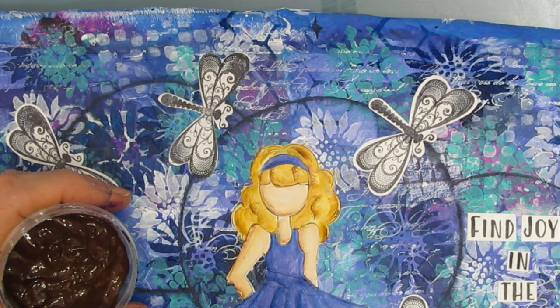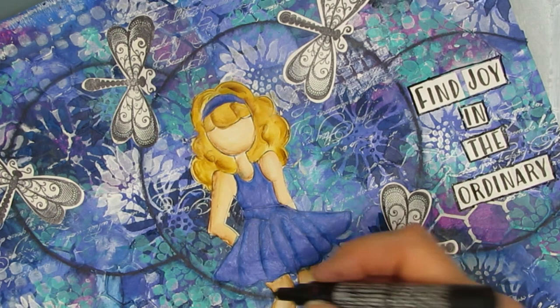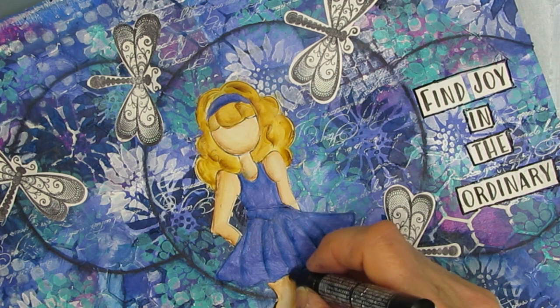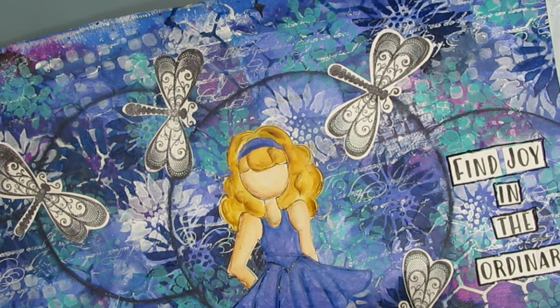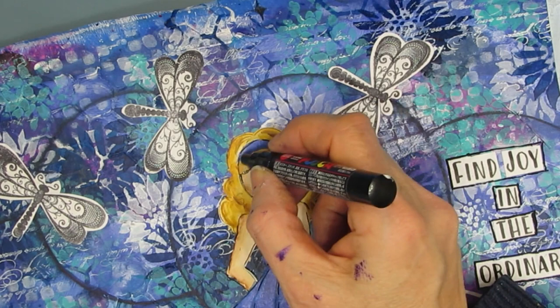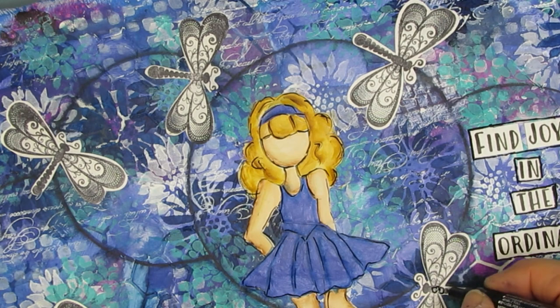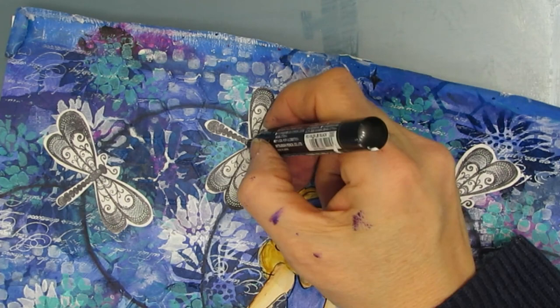Let's look at it — add more if you think it needs more. My black Posca pen — I'm outlining the sentiment. I put the two words 'find joy' together, even though they're not connected, because I want that to have weight and balance off the word 'ordinary' in the bottom. I'm using the Posca pen to sketch around the Julie Nutting doll just to make her stand out a little bit more, but I'm not giving it solid lines — it's not a look I like, having everything outlined perfectly. When I decide to outline the circles and the dragonfly, I'm not sure that added a whole lot, but you can always tweak what's there and try new things.